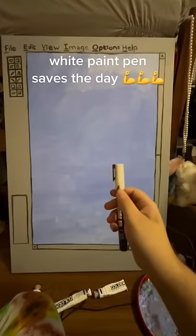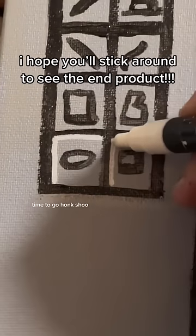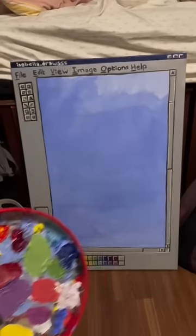Then I went to get my laundry for real and did the fine details with a white paint pen. I'm really tired so I'm gonna go to bed now, but I'll be working on this throughout the week and I'll keep you guys updated. Follow along for more.